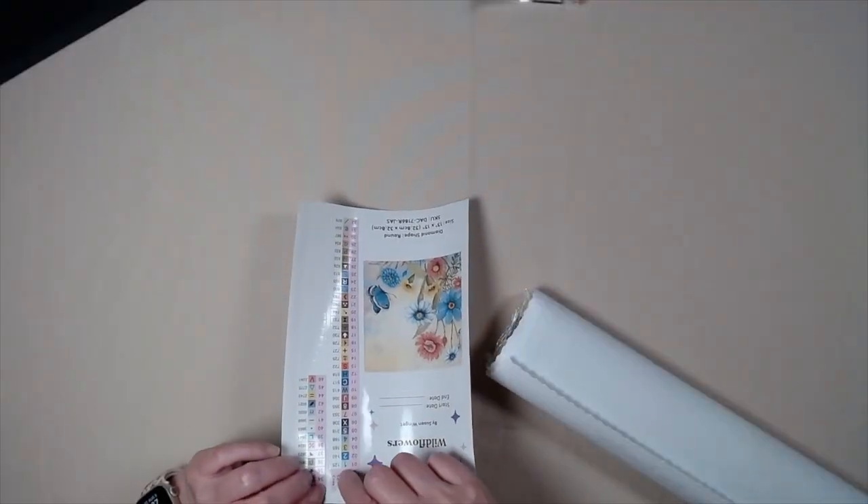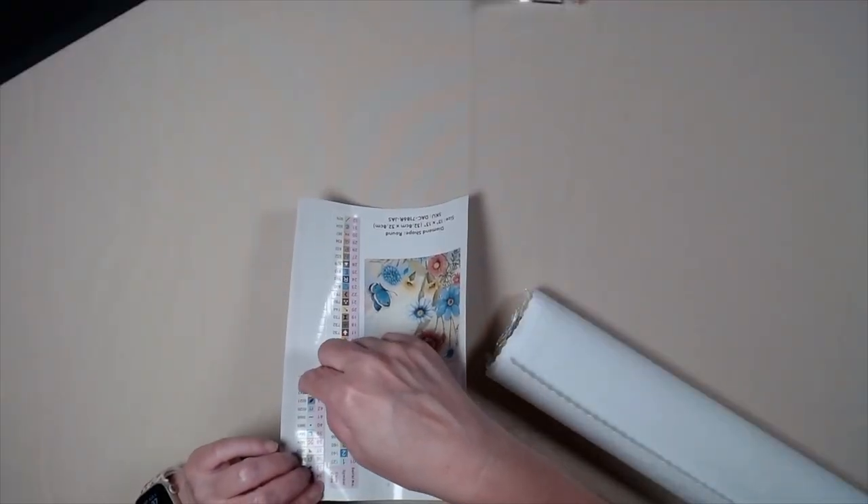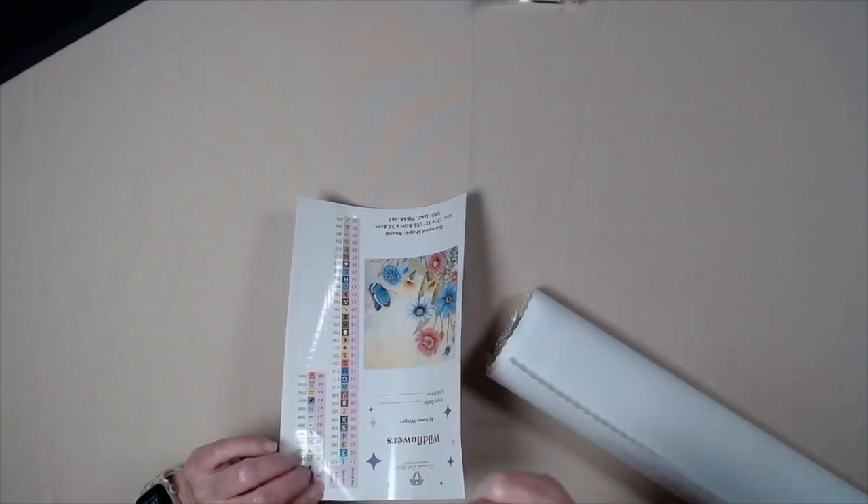And it has one, two ABs, and one, two, three fairy dust, and one, two colors that Diamond Art Club have created just for this picture.